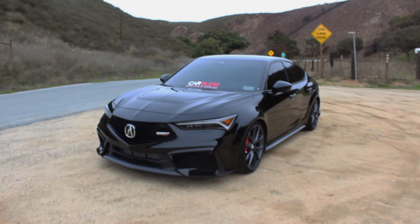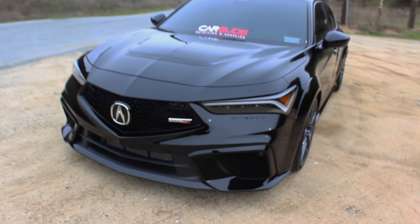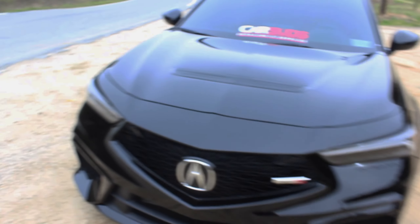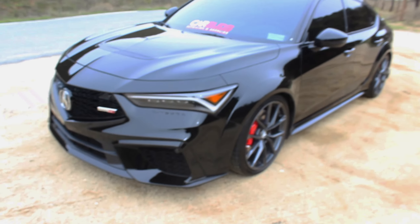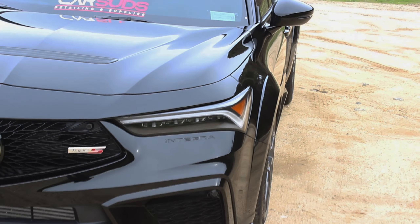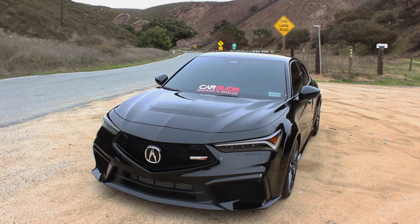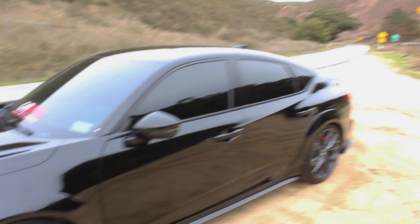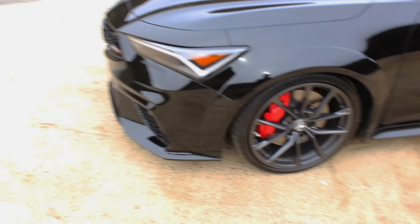Today we have the Integra Type S, one of the cars I was hoping Acura would release. I have the chance to review one — black on white body. Look how clean this car looks. Shout out to Car Sets for ceramic coating this one. Let's get started with the front, work through to the middle, then the back, and then the interior, and then some driving.